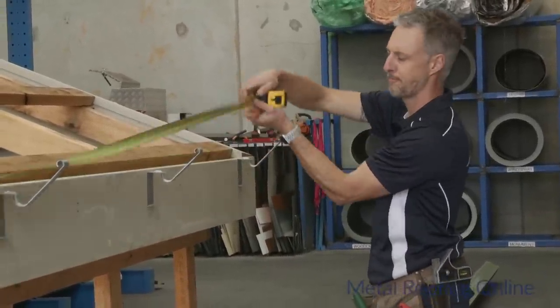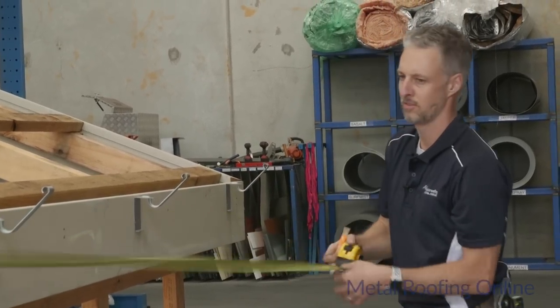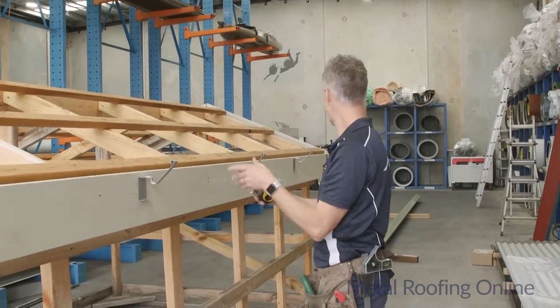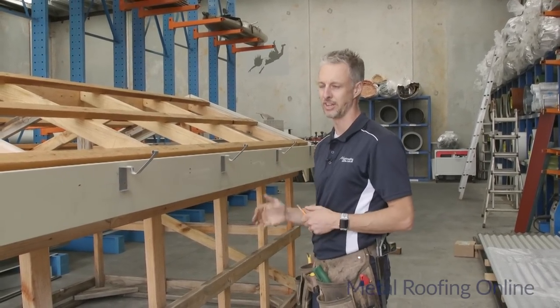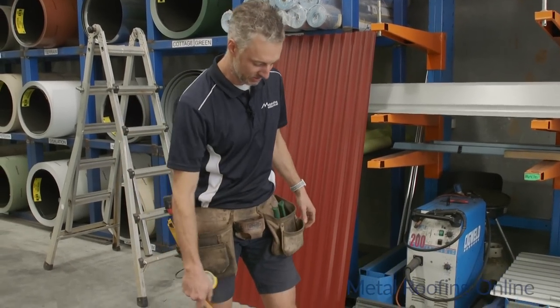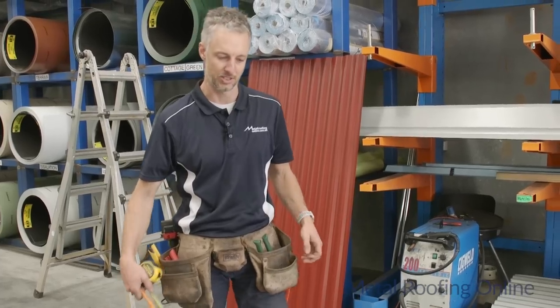The measurement comes to 4155mm. Now I'll go across to the gutter and show you how to put the stop ends on and cut the gutter. I've got my pair of stop ends and my 100x75 pop that I'm going to be using on this occasion.